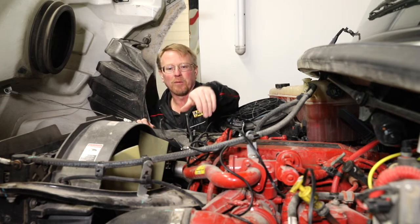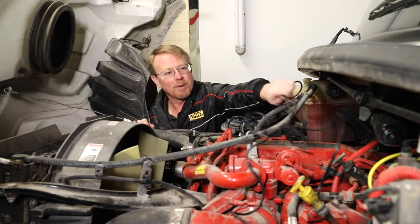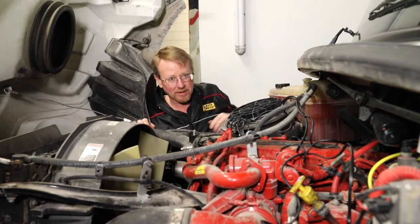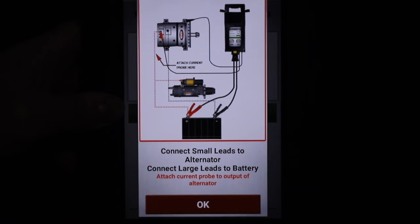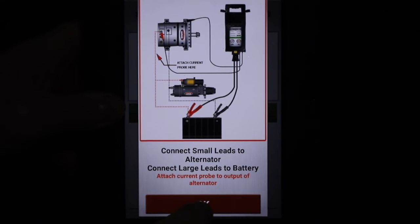Next, I'm going to move the wires out of the way of any moving parts or hot exhaust, as we will be starting the engine. The big leads remain connected to the battery pack. I'm going to press OK to continue.